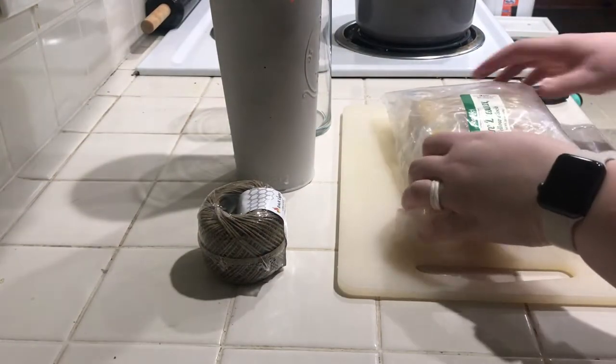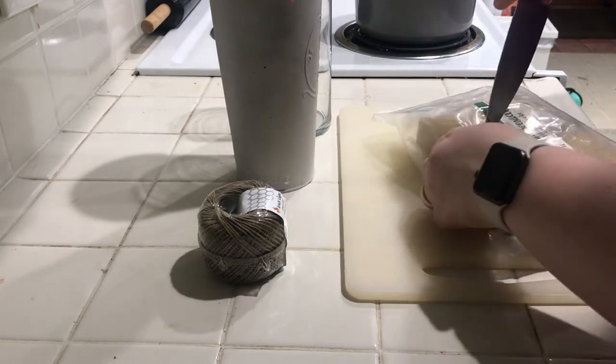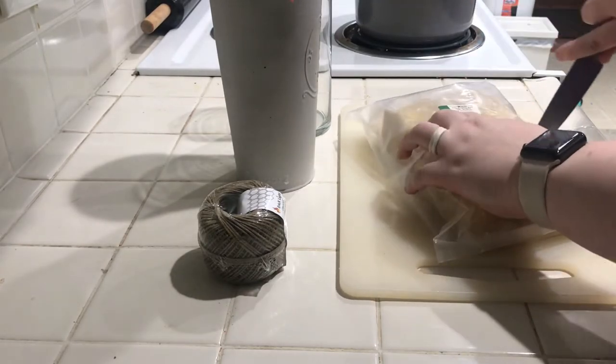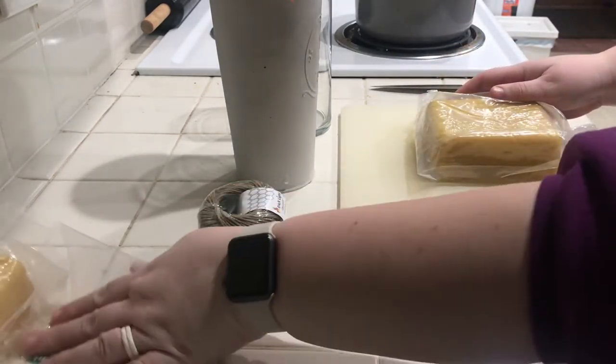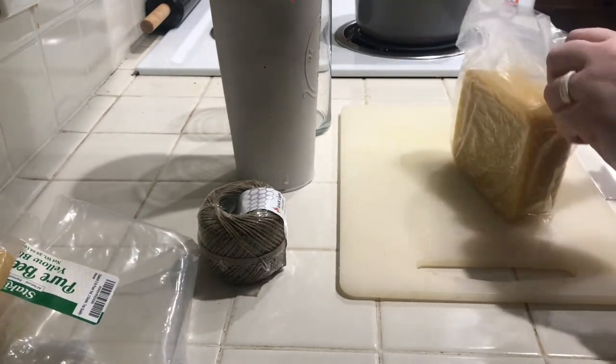For the first step in this process, take the beeswax blocks and grate them so they're in almost a flake or curled consistency so that they can melt evenly. When you purchase your beeswax you may want to think about this part of the process. I purchased it in blocks that have to be grated, but you can also purchase it in pellets or already grated.